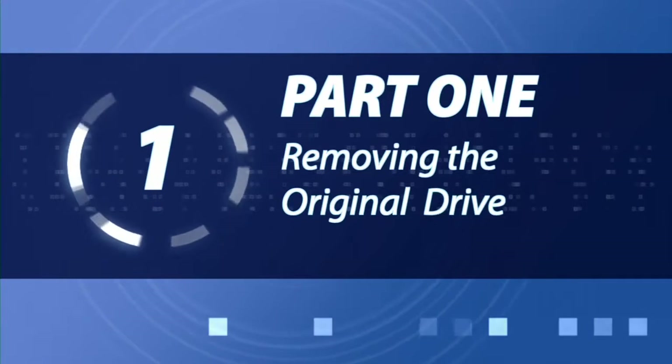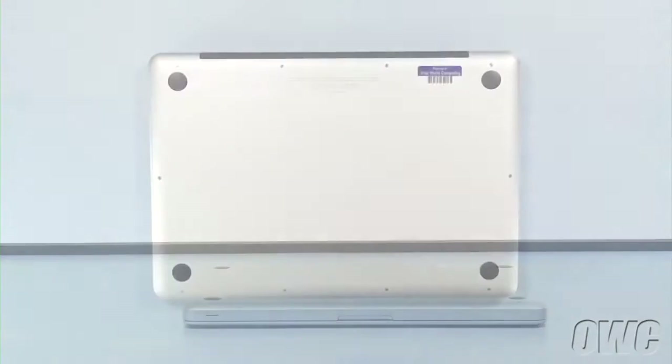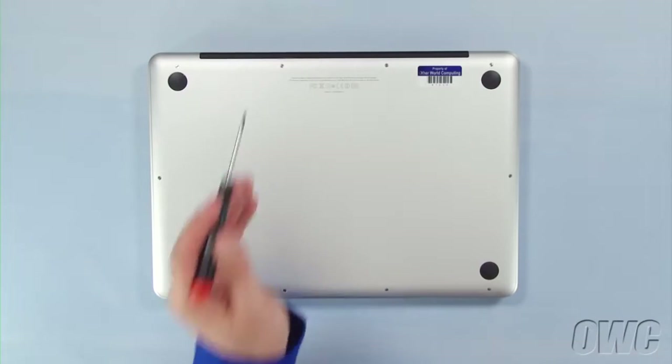The first step is to close the MacBook Pro and flip it over. On the bottom are 10 Phillips screws. The three on the upper right are longer than the others, so remove those first.